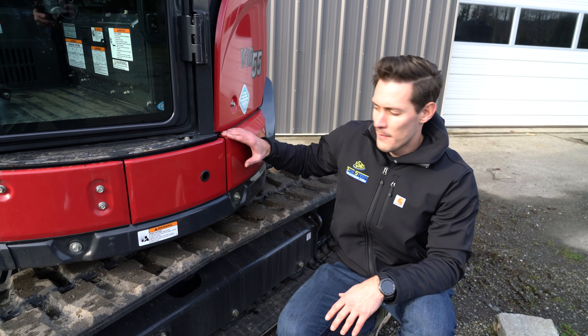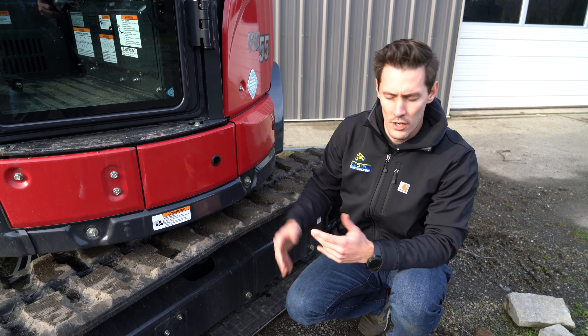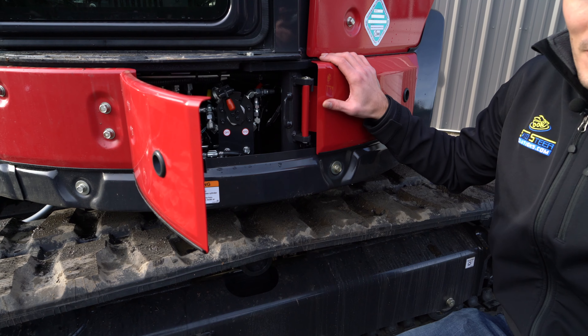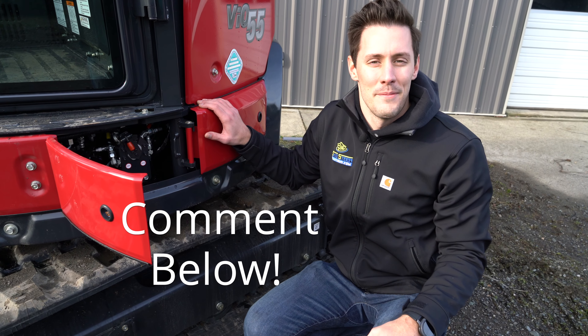On here, as everyone knows, you can generally switch your controls on excavators between cat and John Deere - or standard. In here you can just reach in, open them up, and switch the controls. I'm always curious what people like using - for me I like standard or cat, but we'd love to see what you guys use.